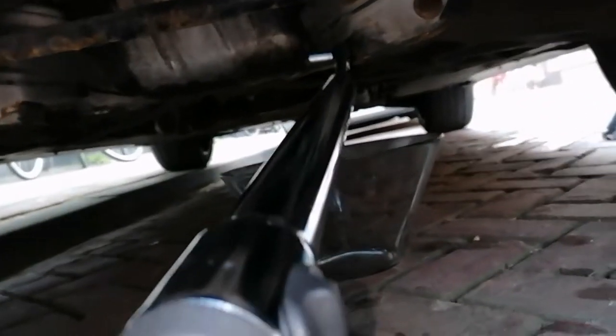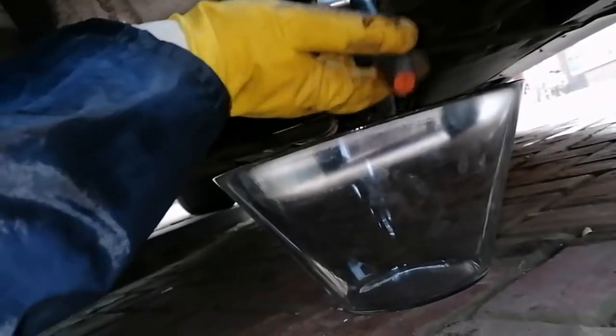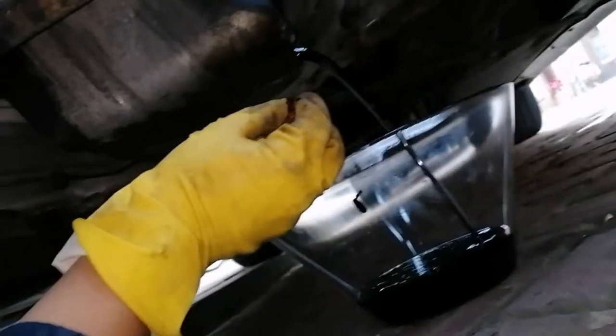Now it's nice and loose. I've opened the hood a little bit for better light. Here's my ratchet and the sump plug is coming loose — I can turn it by hand now. Screwing it loose, and there you go. I'm going to let that flow out. I've also opened the top of the oil reservoir.